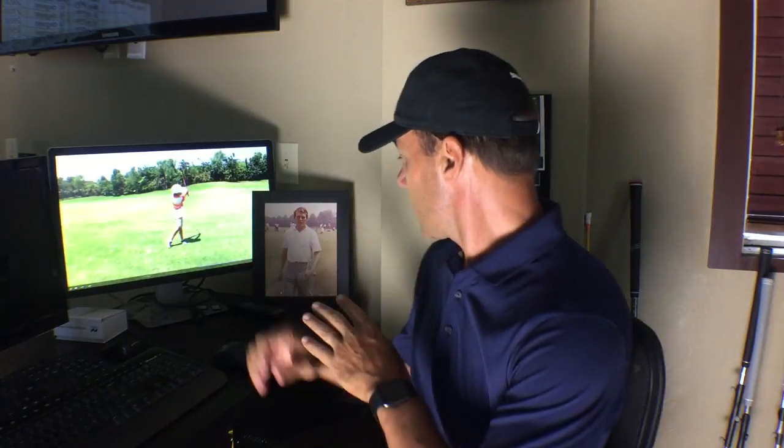Revolution Golfers, Martin Chuck here and welcome to the studio at the Raven Golf Club in Phoenix. I've got two really important people in my life right here: Jackson Chuck and my coaching mentor George Knudson. This is Father's Day week — Father's Day two weeks here at Revolution Golf. And this is a meaningful tip.